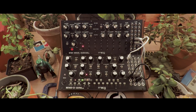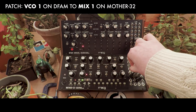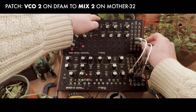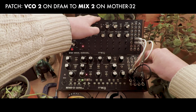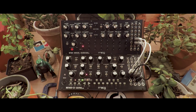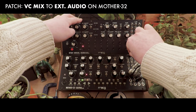Now, in order to hear both oscillators from the DFAM, we'll take advantage of the VC mix. Move the patch cable from the external input to mix 1 to send audio from VCO1 of the DFAM to the left side of the VC mix. Similarly, we'll send VCO2 output right below it to mix 2. Then to hear them both, we'll set the VC mix out of the Mother 32 to the external audio input.